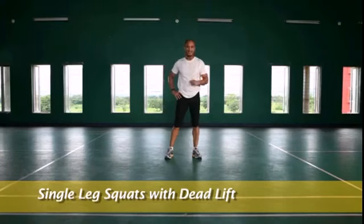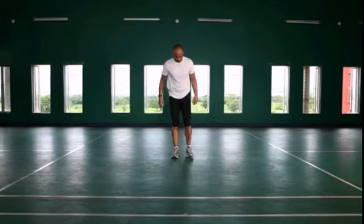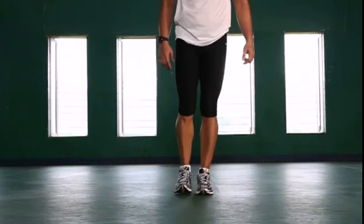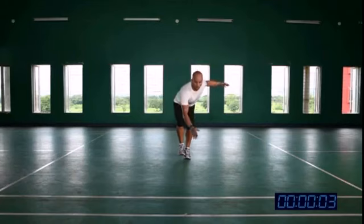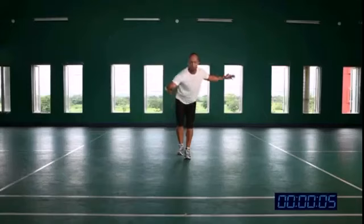The next drill is single leg squats with deadlift. Please follow me — keep your ankles close to each other. Do not move your ankles back and forth or side to side. It is a balance drill, it is called balance strength.